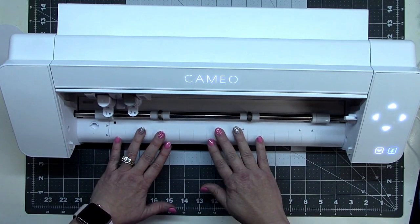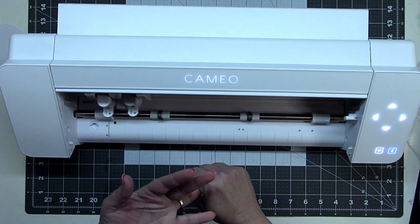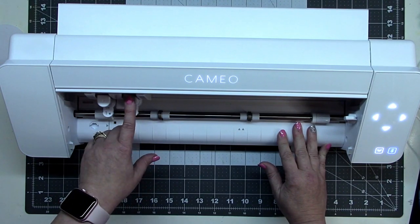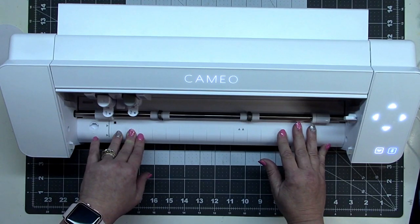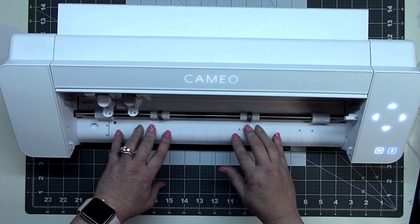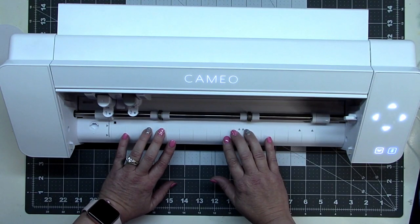Coming up soon: I'll show cutting with felt, vinyl with the roll cutter and back cutter, the precision/craft blade on balsa wood using carriage 2, the punch tool for vinyl weeding, matless cutting, and I'd also like to try the foil quill using the adapters — it's been awesome on my Cricut and Brother machines so I want to test it on the Cameo 4 as well.